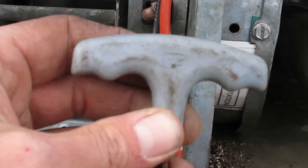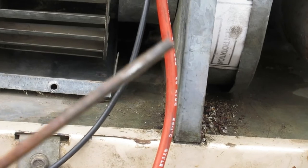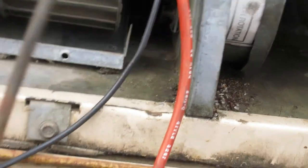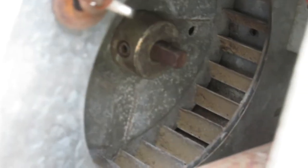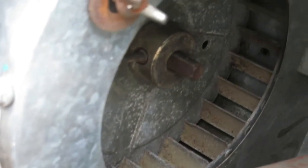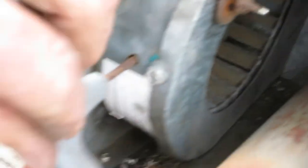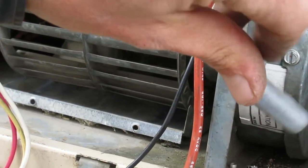To loosen these set screws you need a 1/8-inch hex key, fairly long. Make sure it's lined up, then insert it into that hole and twist counterclockwise — just 3, 4, or 5 turns. You don't need to take that set screw all the way out.